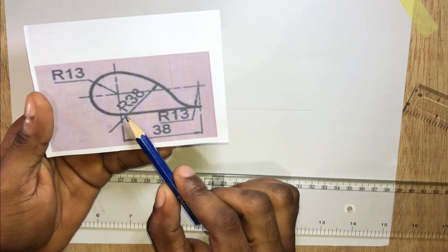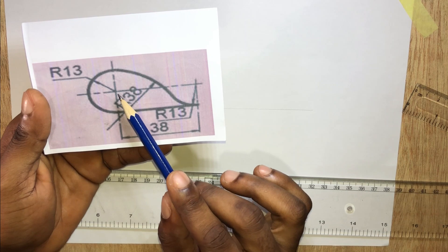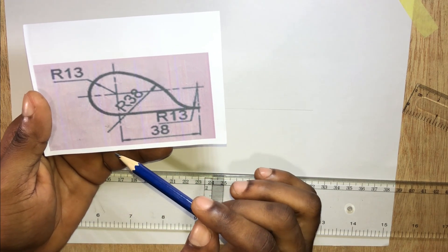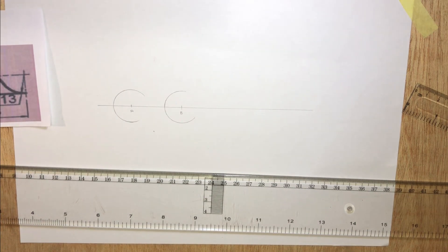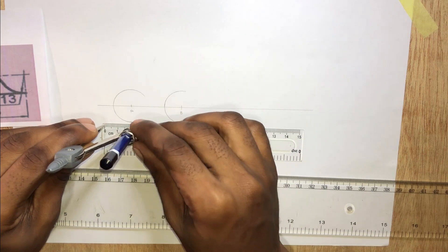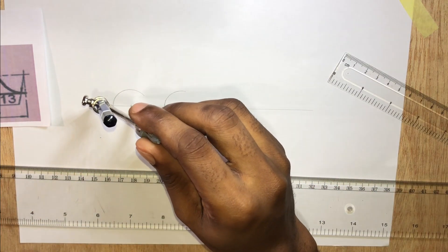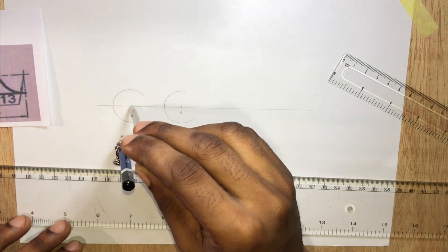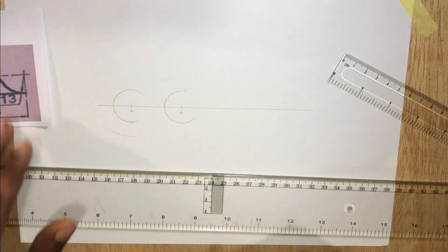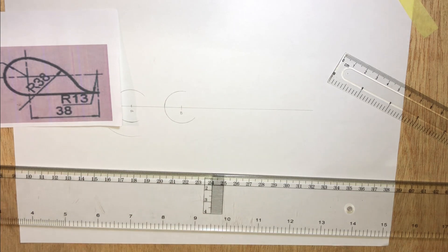So to draw this circle with a radius of 38 millimeters, we subtract 13 from 38 millimeters. We then stand at this center and mark an arc. 38 minus 13 gives us 25 millimeters, which is the same as 2.5 centimeters. For the external side, 13 plus 38 millimeters gives us 51 millimeters.